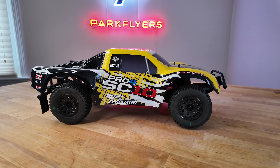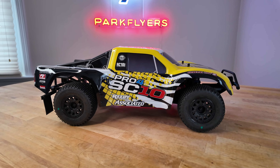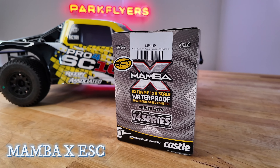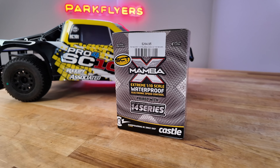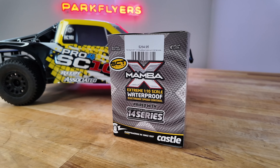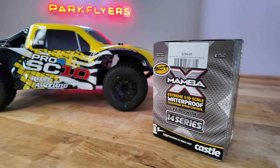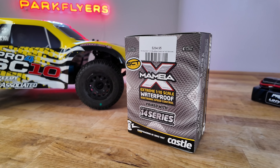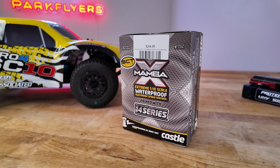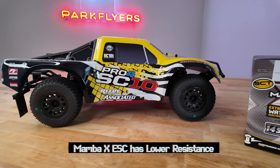What this customer wanted to do was put a higher quality motor and speed control in here, and he went with the Mamba X from Castle. This is their highest line combination system. The one below this that we usually do in all the videos is the Copperhead, and below the Copperhead is the Sidewinder 4. He wanted a speed control that's never going to overheat, that's going to be a little bit overkill. The performance is just going to be a little bit more explosive because it has bigger capacitors, and we think he made the right choice.